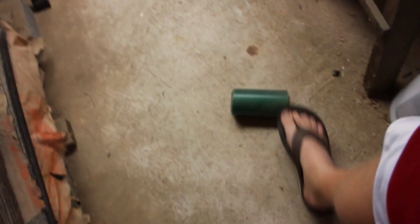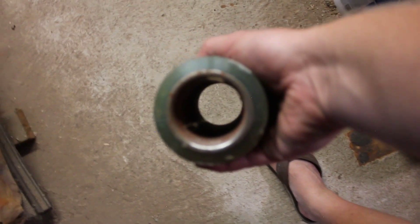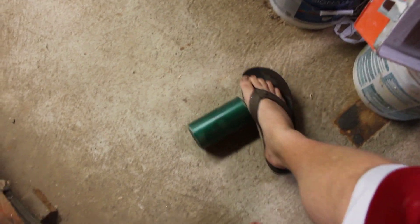One of my old jobs was making or testing load wheels for forklifts. So I got a bunch of these used or bad test wheels, and I might use those for tools someday. It's polyurethane on a steel core, and it's rated for 3,500 pounds at three and a half miles an hour or something like that.